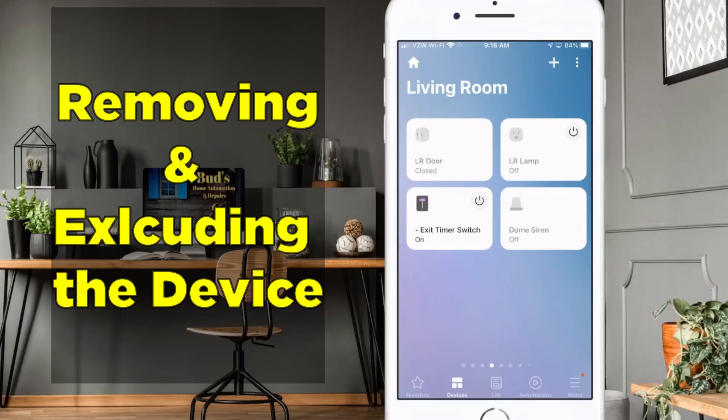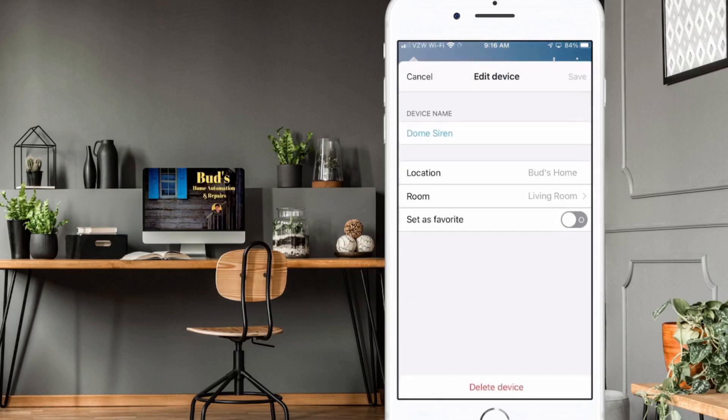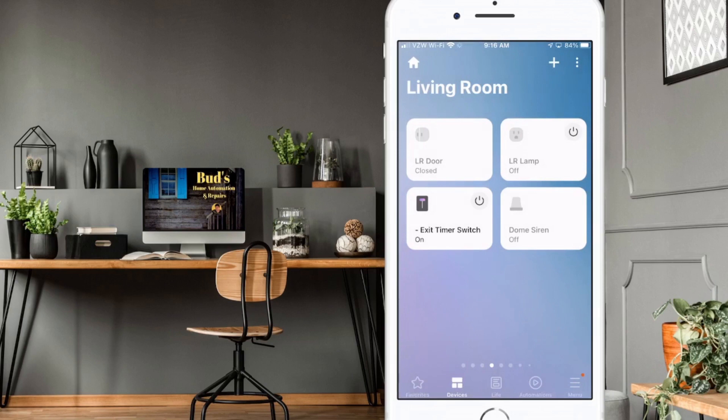Let's go ahead and remove the dome siren and then exclude that device using the Z-Wave utility. To remove the device, first long press the tile for the dome siren, then tap on Edit and you'll see at the bottom the option to delete the device. Go ahead and delete the device — I'm going to cancel out of that.